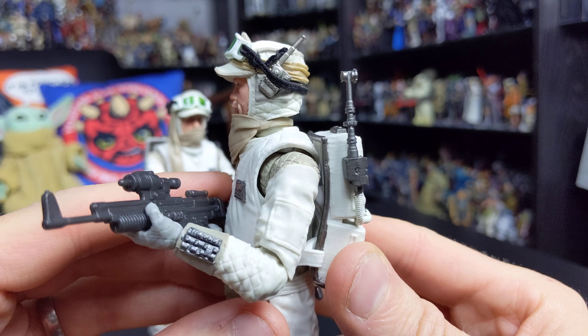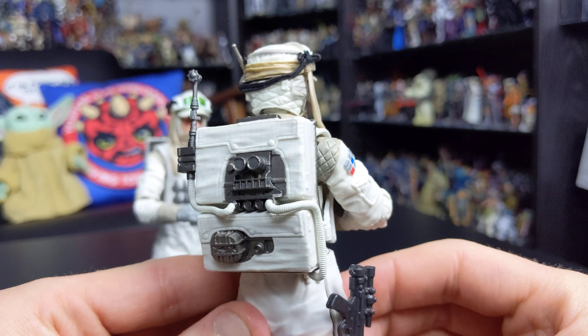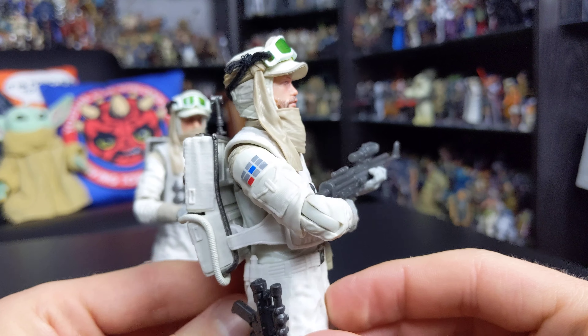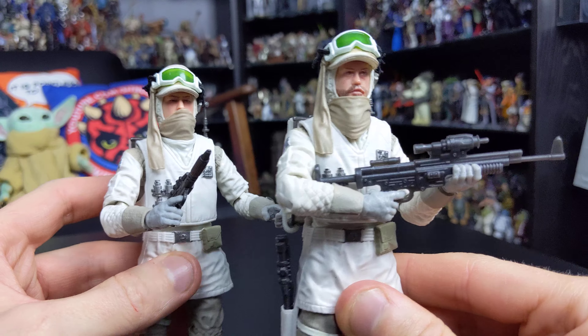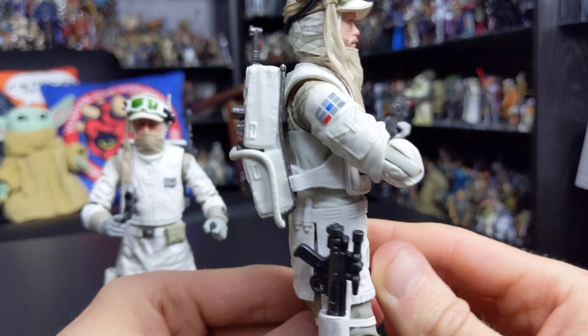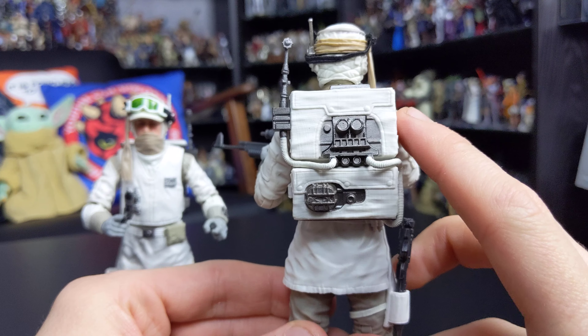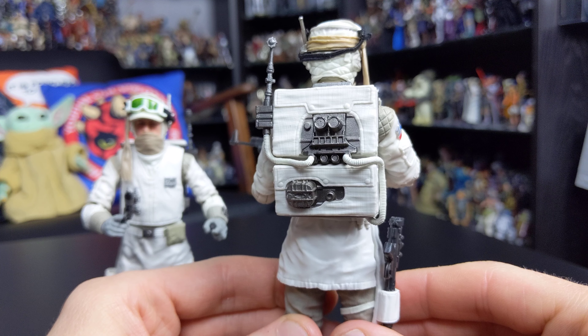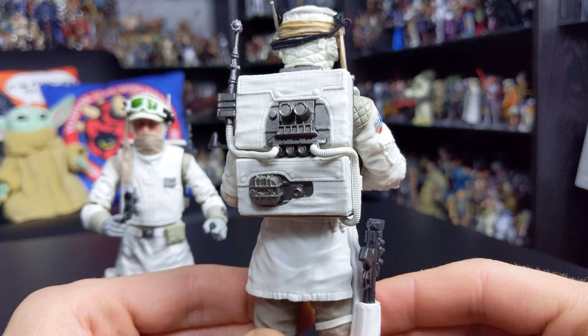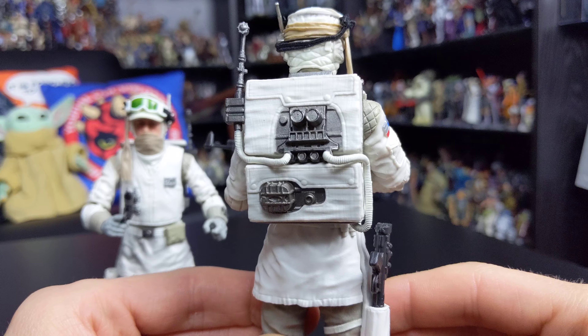The blaster pistol can be stored in the holster on the belt when not in use. He also comes with removable goggles attached to the head via an elastic strap. This is one of the flaws of the figure — the strap isn't the best quality, it's prone to fraying, it's black when it should be white in accordance with the movie outfits, and it looks a little thin and easily twisted. It just doesn't look that great, so that's something I may modify later on.